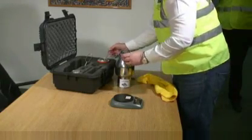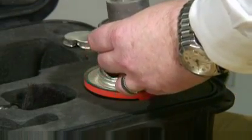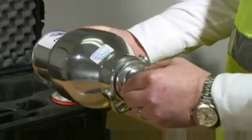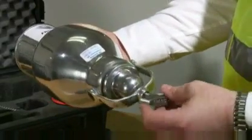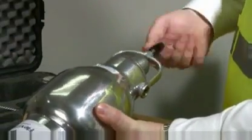Three scoops — 24 grams — of the calcium carbide reagent are placed into the chamber cap. Then, with the pressure vessel in a horizontal position, the cap is inserted into the pressure vessel and the clamp is tightened to seal the cap to the unit.